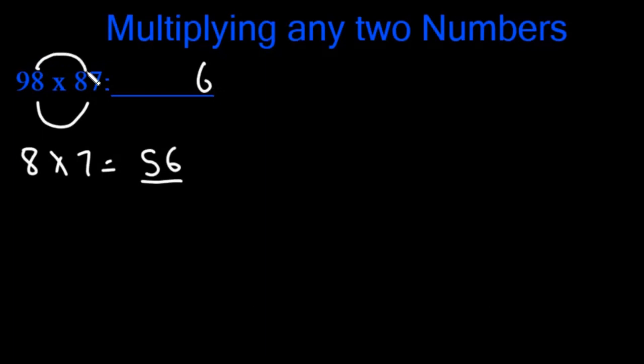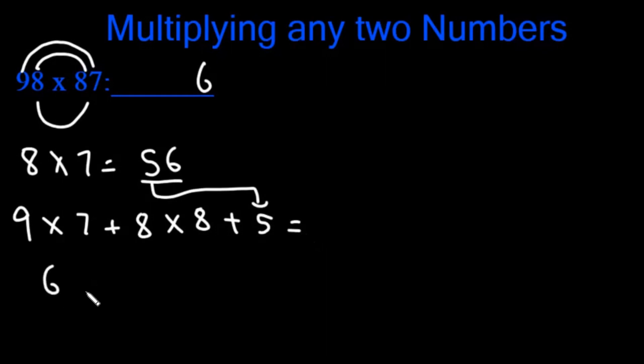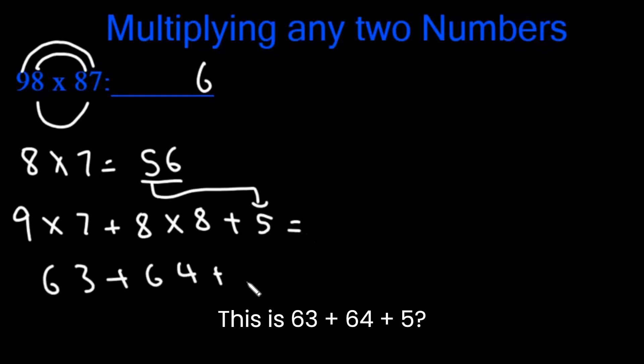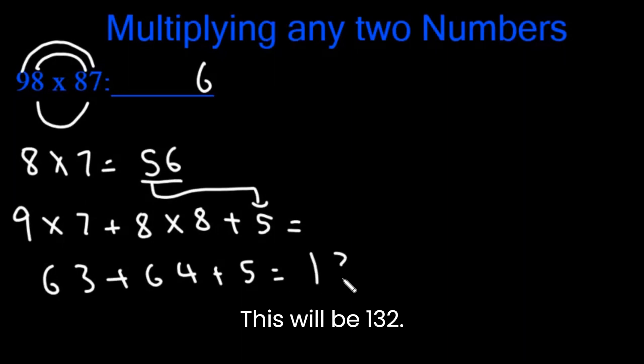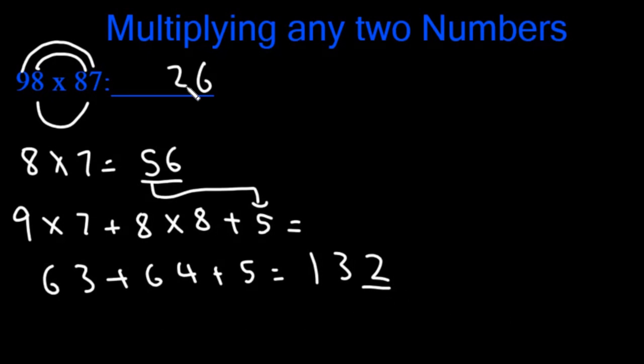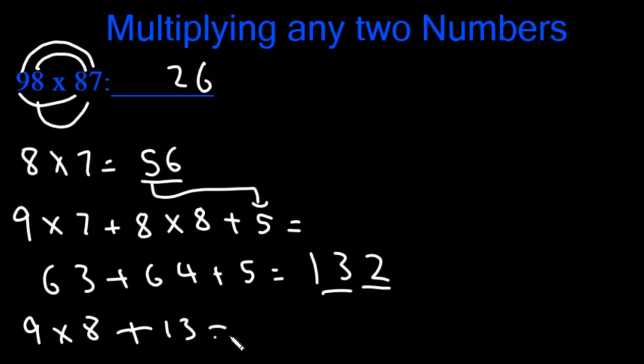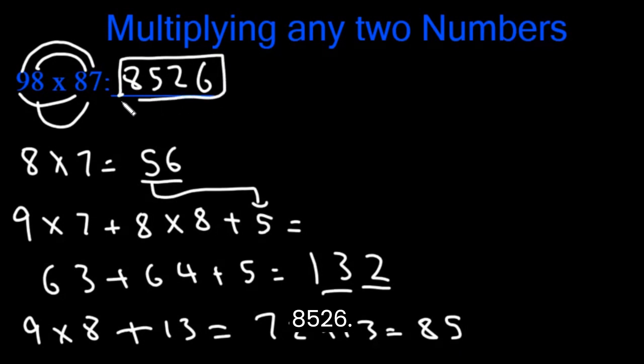Then we multiply 8 with 8 and add it to 9 x 7. So 9 x 7 plus 8 x 8 plus the carried 5. This is 63 plus 64 plus 5, which is 132. We're going to write the 2 here and carry the 13. Now we multiply 9 x 8 plus the carried 13. This is 72 plus 13, which is 85. So our final answer is 8526.